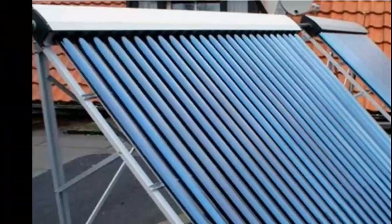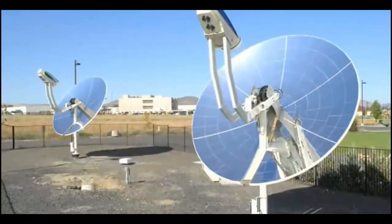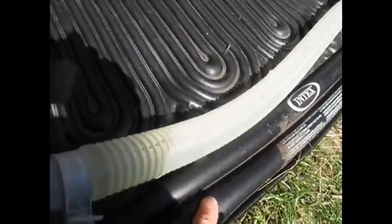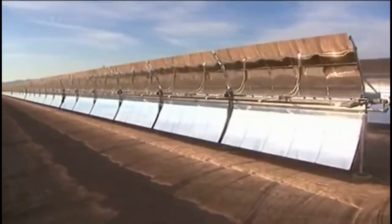Sometimes sellers of solar collectors can tell how much heat will be produced by their goods, however we cannot always get the necessary information from sellers, or we will not always trust their words. So, let's learn how to predict the thermal capacity and heat production from various types of solar collectors, regardless of the words of their sellers.